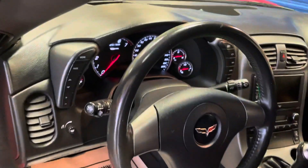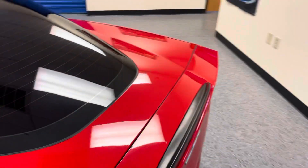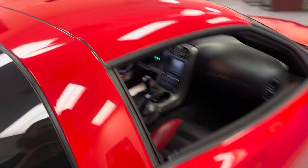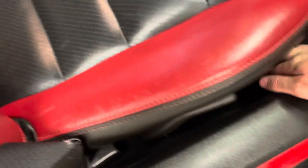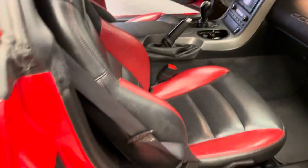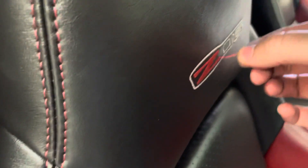Steering wheel looks good. Going to the other side — looks like some chapstick is going to come with this car. Anyway, straight to the seat. There's a snag here — we can probably cut that.